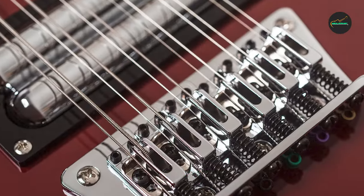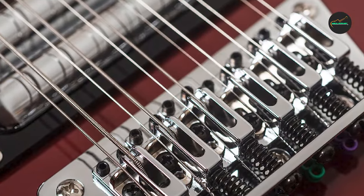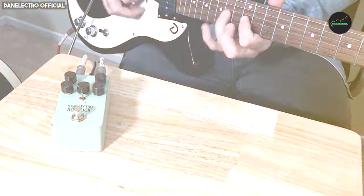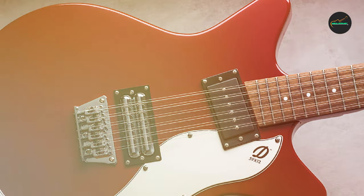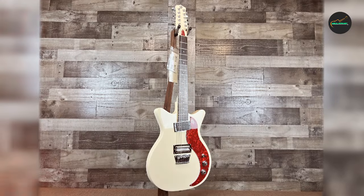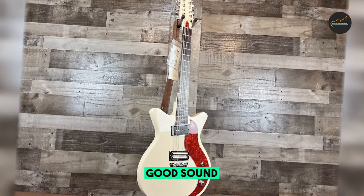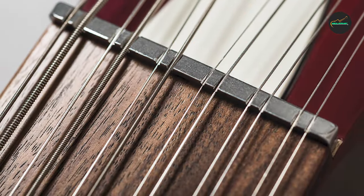Versatility: while the 59 12-string primarily caters to players seeking the classic 12-string sound, it does offer some versatility. The dual lipstick pickups deliver a unique character to the guitar's tone. You can dial in a clean, crisp sound for melodic arpeggios, or crank up the gain for some gritty vintage overdrive. However, if you're looking for a guitar that can handle a wide range of styles, a traditional 6-string might be a more suitable choice.